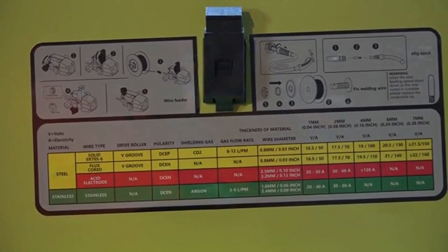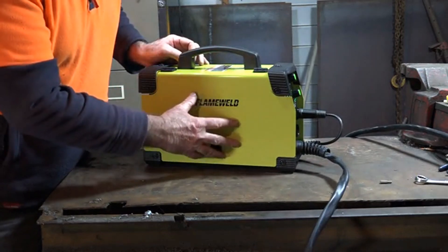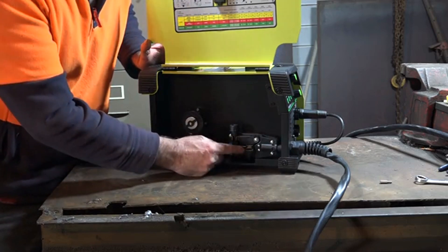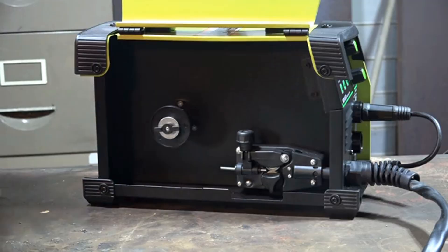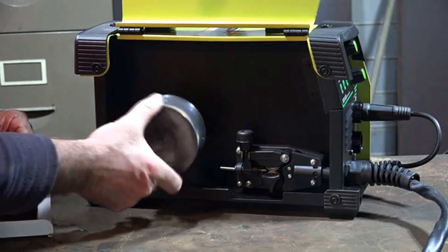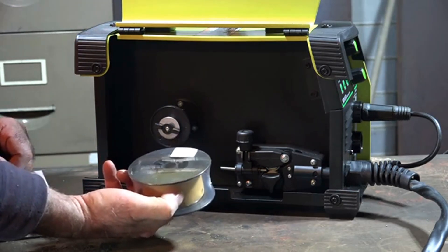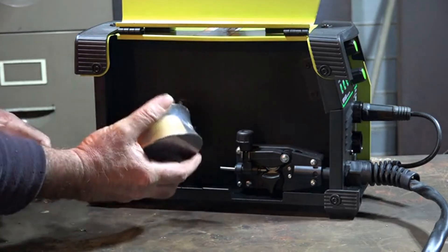Let's have a look at the MIG reel and other bits and pieces. The side just opens up so we can put our roll of MIG wire in there - like so. We've got our wire roller feeder and the brake mechanism for the wire roller. That roll of wire goes in there - this is half a kilo, so about a pound and a half. I think it can take a one kilo spool, which would be a bit bigger, and should go in there no worries. We'll confirm that in the review.